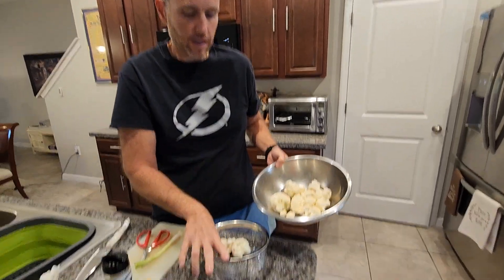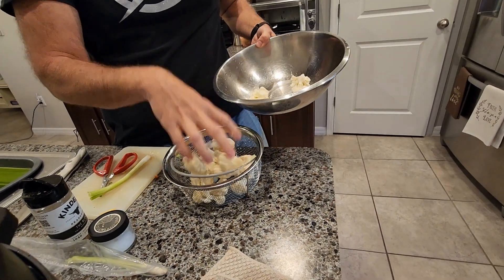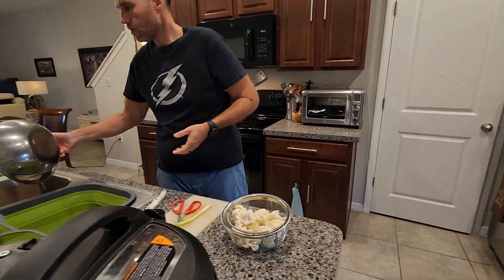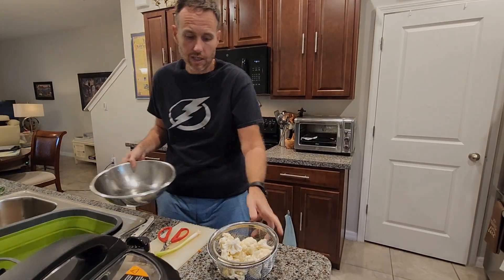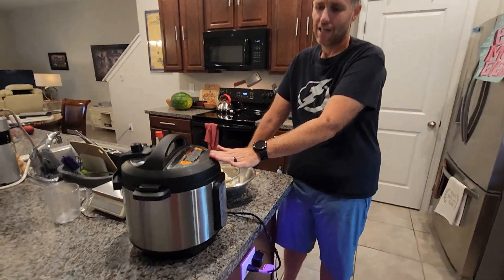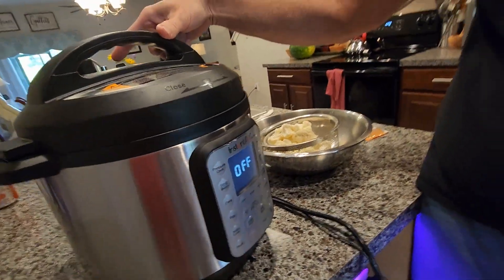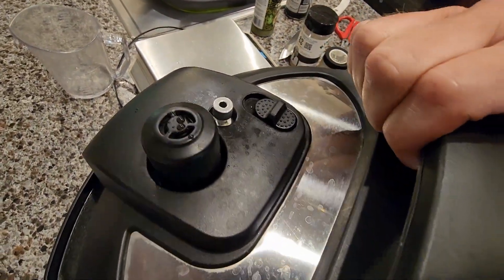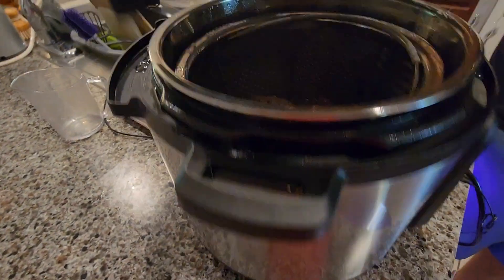I'm going to add this cauliflower to my top basket, just like that. I'm not going to season it at this time because I'm going to show you how I season it on the outside. So I went ahead and did six minutes. I've done a quick release now and it's just at the end of the quick release — you can see at the top the button is up, it's releasing. I give it a little jiggle and it drops down.